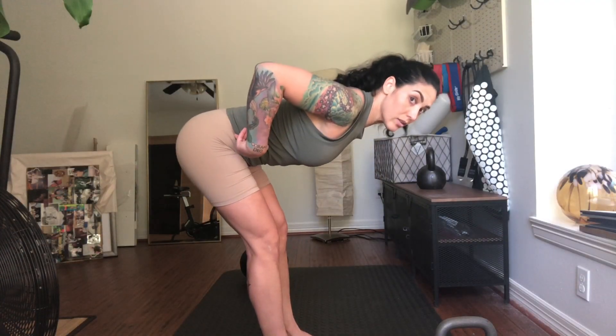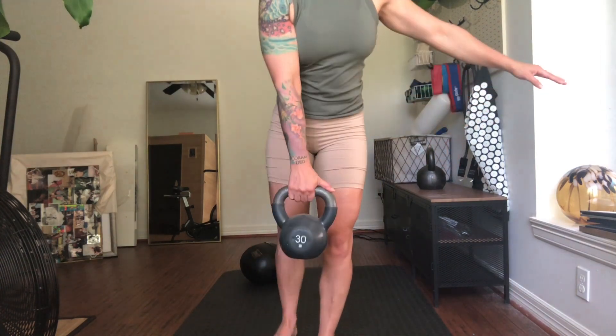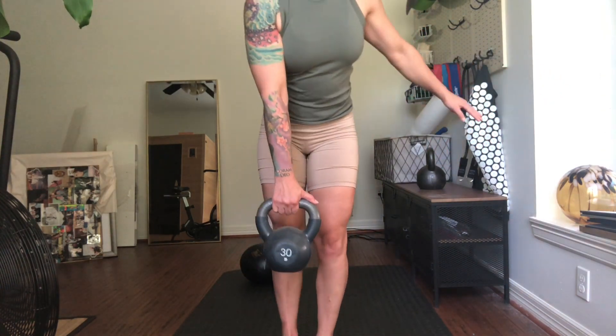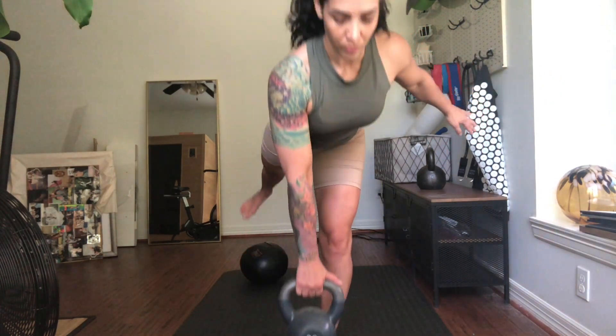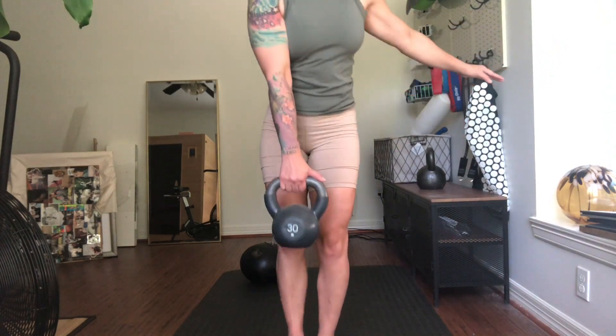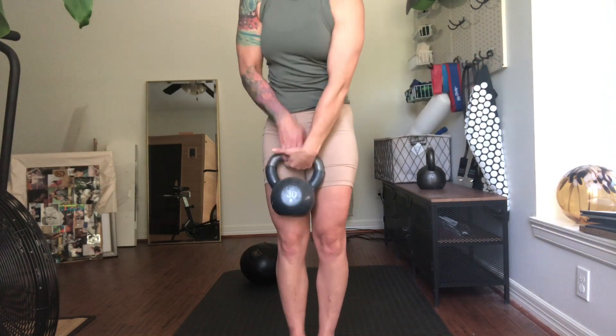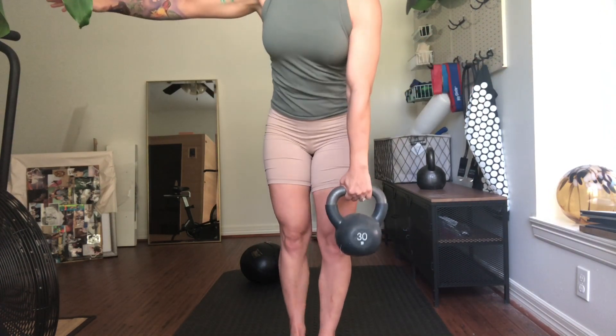Next, we'll be hip hinging with slightly bent knees. I'm going to be using a 30-pound kettlebell for my Romanian deadlifts. Just like the glute bridges, you want to make sure your hips remain parallel to the ground. You don't have to touch the floor with your kettlebell — as soon as you feel that pull in your hamstring, stop.